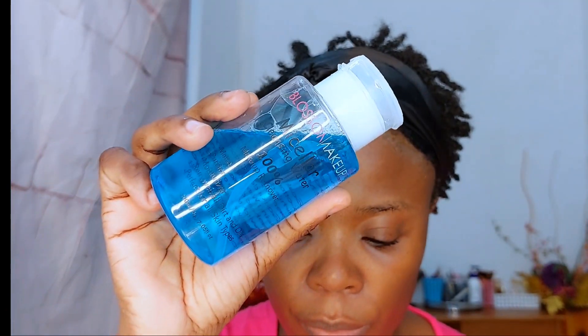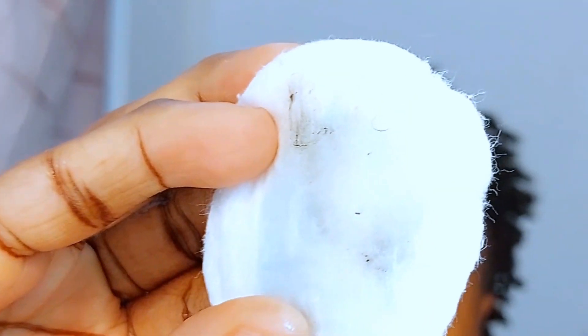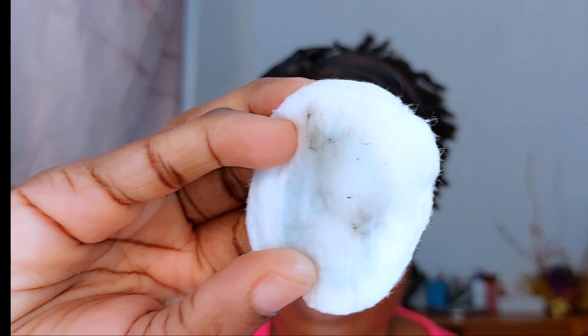After using a cleansing balm, you always want to use a second cleanser. I'm going in with a micellar cleansing water, which I normally use to remove my eye makeup first before going in with a cleansing balm. Because the cotton pad is white, it's easy to see if I've taken off all the eye makeup. Using gentle strokes, you can see it's just a little bit left behind — the cleansing balm took off most of that makeup and I'm satisfied.